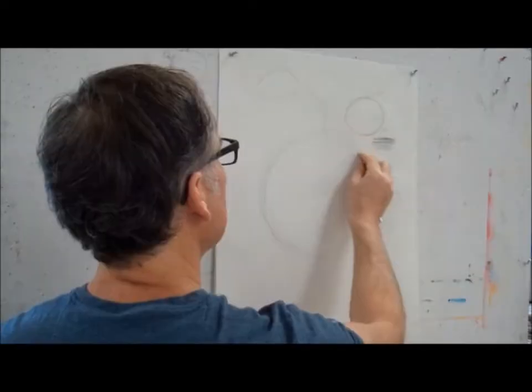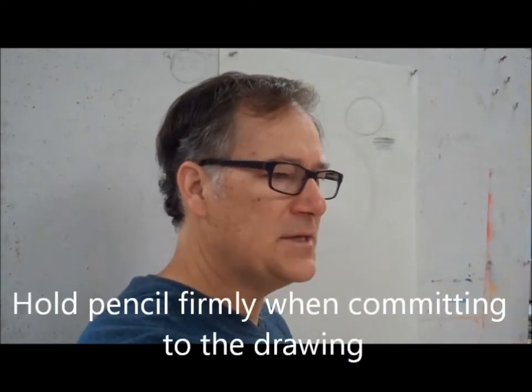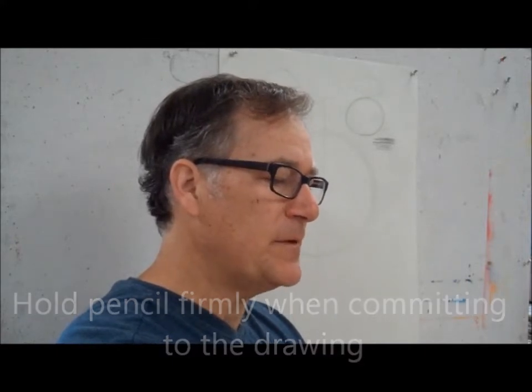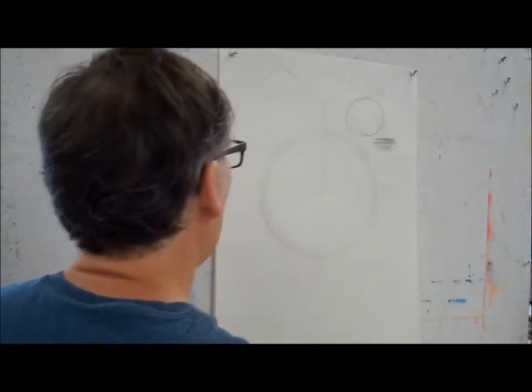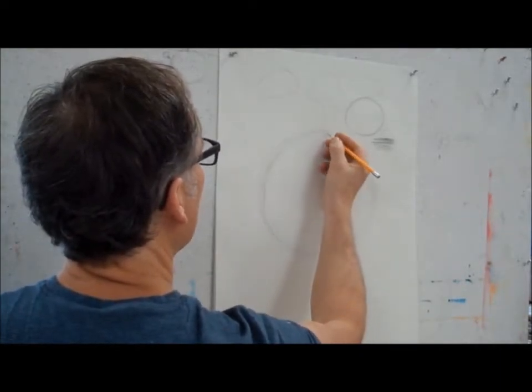Now that I like my drawing, we're going to commit to it. So instead of holding my pencil lightly back here, when we decide to commit after we've revised, I hold my pencil up towards the lead — a little further up towards the lead. I hold on to it for dear life. Now I'm clamping down on it — you cannot steal my pencil. And I'm going to draw this circle in two parts. I always draw big shapes in two parts.